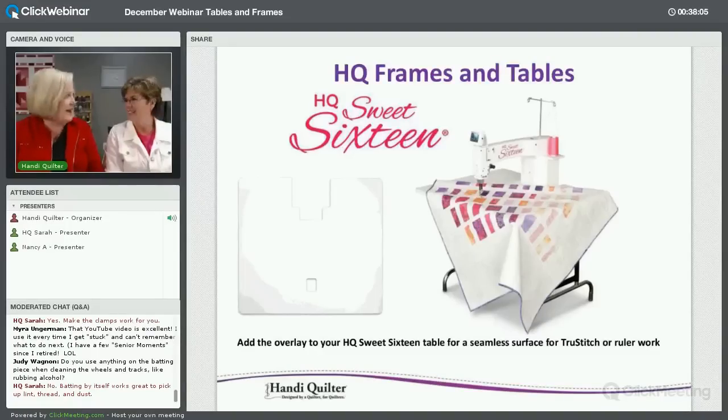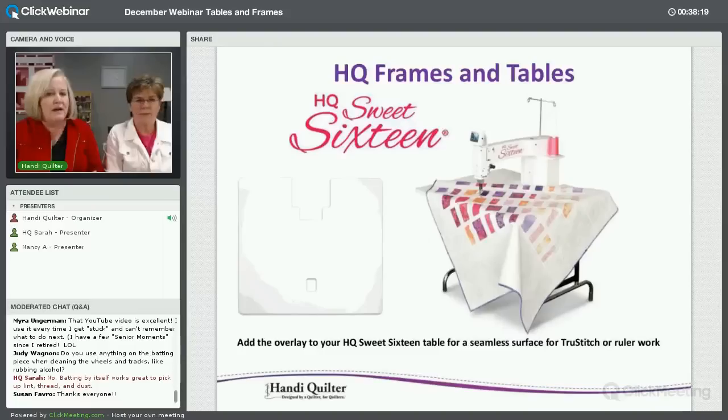Thanks for enjoying our video today — we had a fun time doing that. In our PowerPoint today we've included links to the things we talked about. We don't want you to feel this is just an infomercial; there's lots of practical information on tips for owning our frames and machines to help you have a better experience. We're going to quickly go through the PowerPoint to show you what's available.